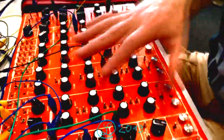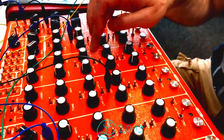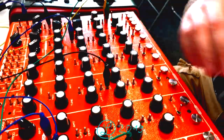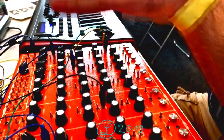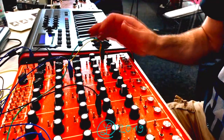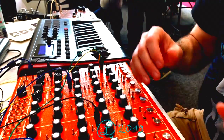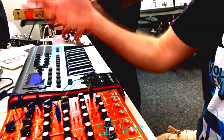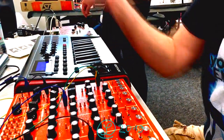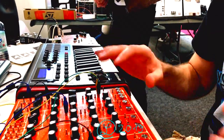You can also integrate it into a Eurorack module — all these nodes are ready to be driven by standard CV from any kind of Eurorack source, and the signal can go back to Eurorack and be processed. So you have three possibilities which can work at the same time: internal sequencer, DAW, and some Eurorack step sequencer simultaneously, creating very complex behavior.